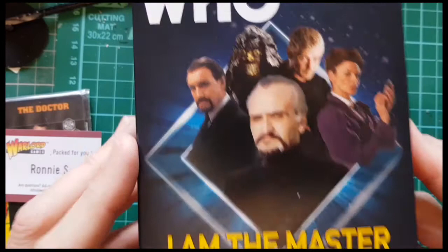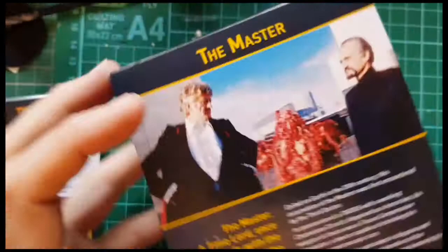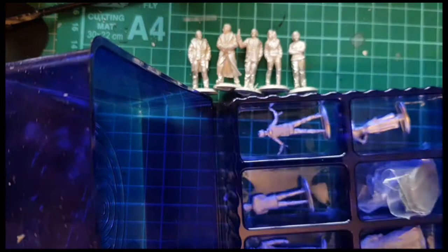That's the Ninth Doctor's Companions set. And then we've got the Master set. Let's have a look at this. So you've got Roger Delgado as the Master from Claws of Axos, lots of different pictures, and then the different Masters from the show. And cards again — we'll look at the cards in a minute. Ronnie S packed this one too.